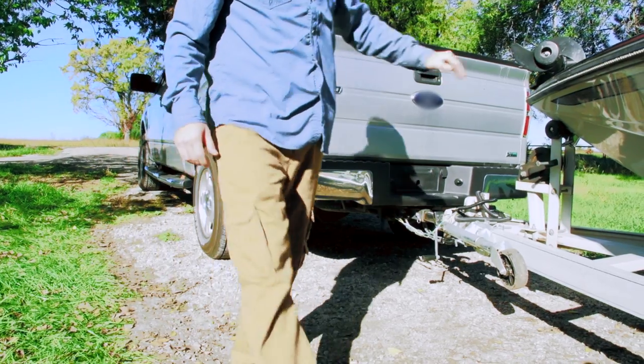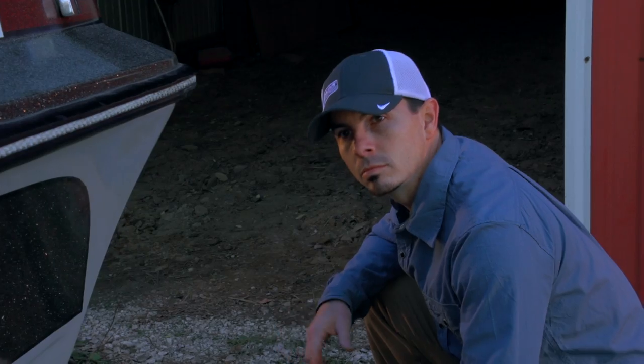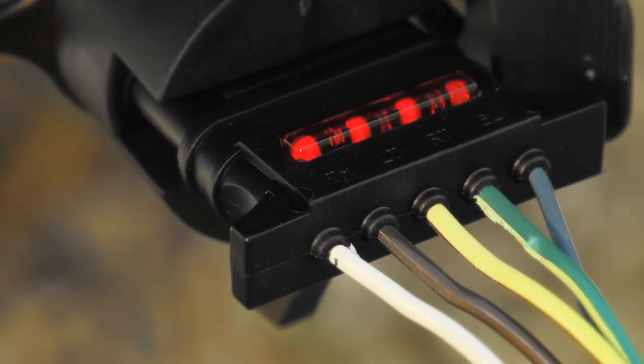Is it the vehicle or the wiring connection? Or is it somewhere on the trailer? Now there's an easy way to isolate where the problem is. Introducing the trailer-side LED test connector from Hopkins Towing Solutions.